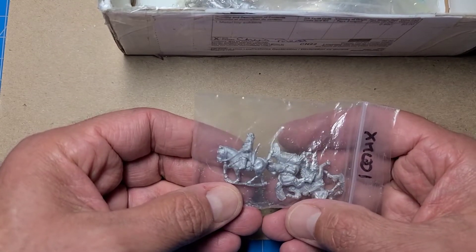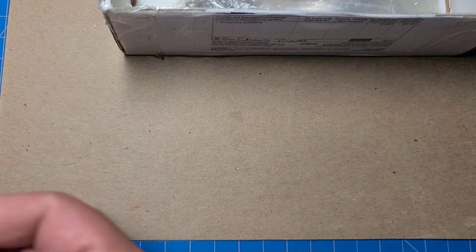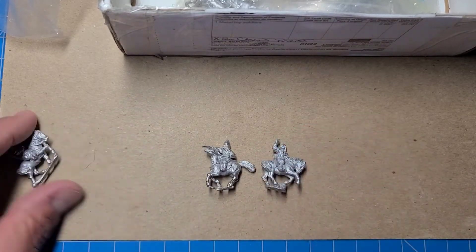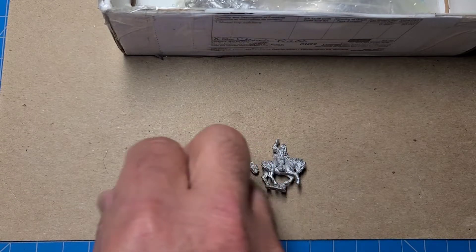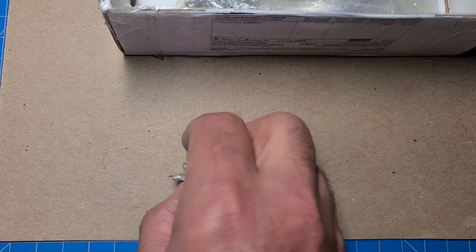There's a variety of figures in this command pack — let's take them out. Three figures there, commanders. One of these guys will probably be made to look like Vlad.